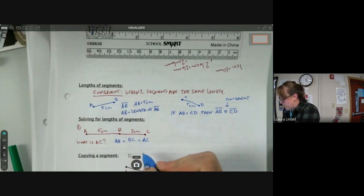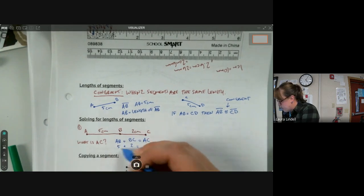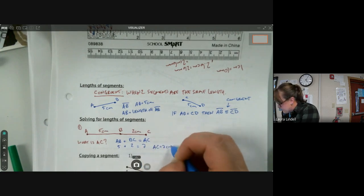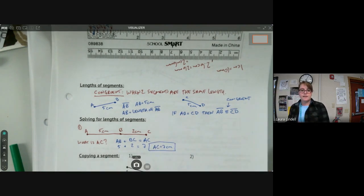So if AB is five centimeters and BC is two centimeters, then five plus two is seven, so AC is seven centimeters. Sometimes you'll have units attached and sometimes you won't — if you don't have units, don't put them; if you have units, include them.